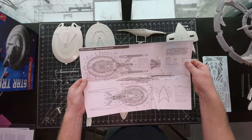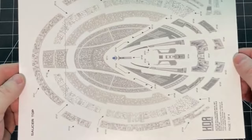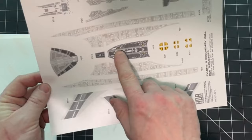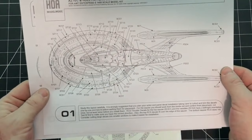Now this is the important part: the decals from HDA Model Works. These are wonderful. They're super easy to work with, super detailed, great fit. I'm going to spend a lot of time on these during the buildup because there are just so many of them, and the detailing is wonderful. Little things like on the bottom most piece, he's included the RCS thrusters right on the decal. And there's a nice vent piece so you don't have to paint it on the nacelles.